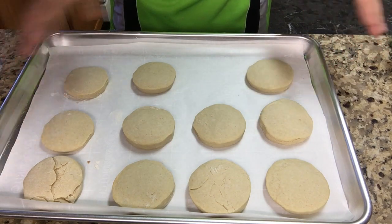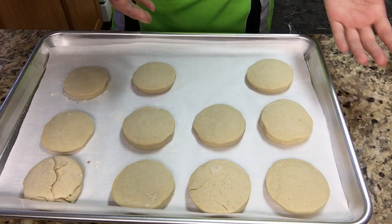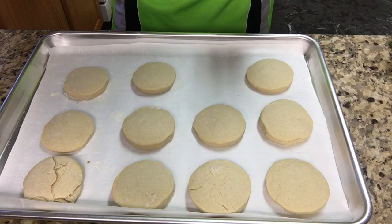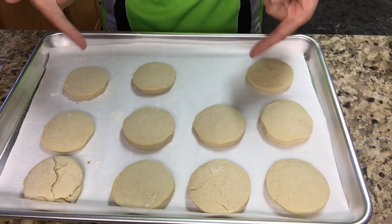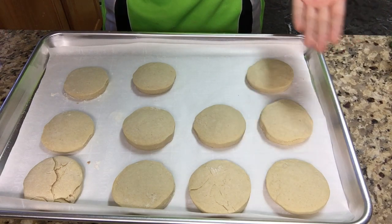Some of these kind of look ugly but the rest looks good. I kind of ate one because my dad was in the room. You can cool these off for like 20 minutes but I'm just going to eat one right away since I want to taste it.